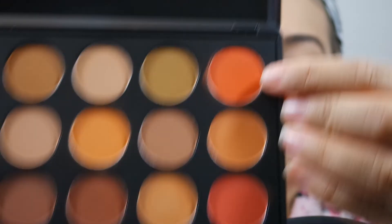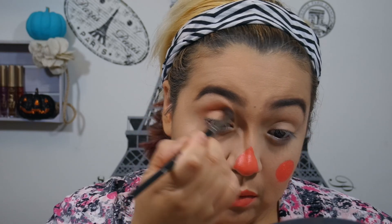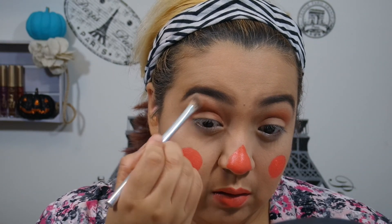I'm going to go into the 35OM palette by Morphe and just use that really pretty bright orange. It came out looking more burnt orange on my skin, but I'm just popping this into my crease and blending it with a brush, and then I'm going to blend it out with a clean brush. This is just to add some definition and some color, and it's all I'm going to do for eyeshadow.